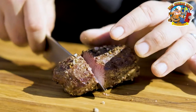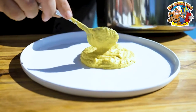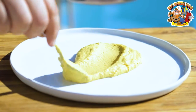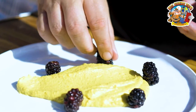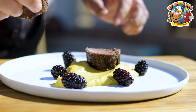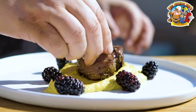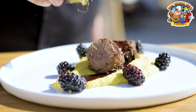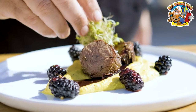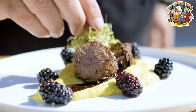Now it's time to plate the dish. Start by adding some cauliflower puree to the plate. Then you want to place some blackberries around the cauliflower puree. Next, add two slices of the kangaroo loin, and then drizzle with the port wine reduction sauce. Last but not least, we're going to garnish with some broccoli sprouts, and then it's ready to serve.